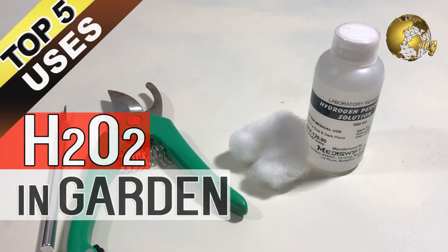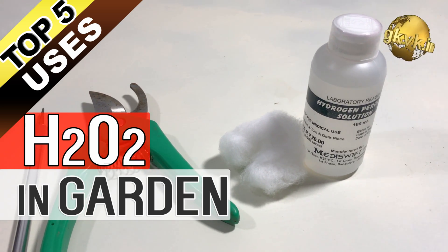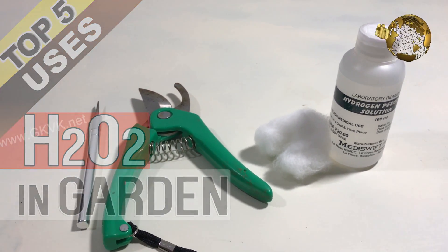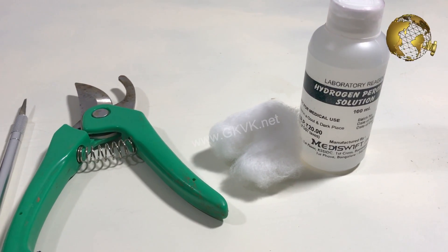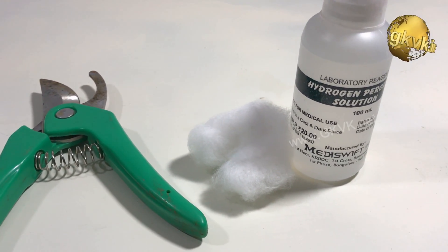Hydrogen peroxide is an easily available household disinfectant and bleaching agent. Here are the top 5 uses of diluted hydrogen peroxide in the garden, mainly because of its antimicrobial and oxygen-releasing properties.